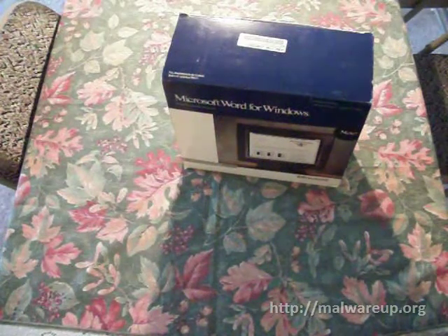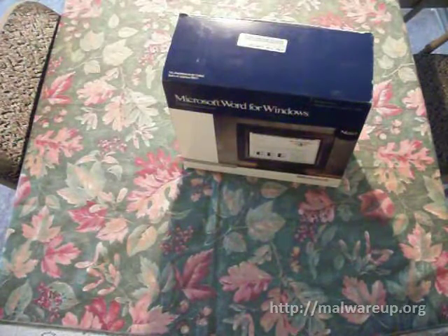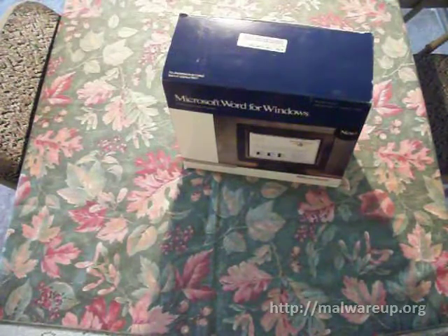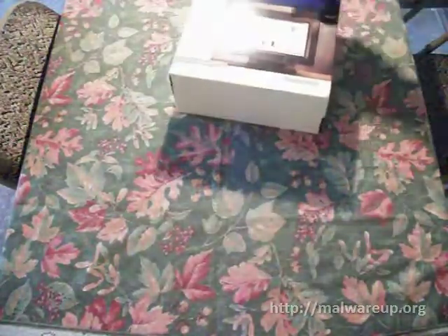Hey guys, this is a particularly interesting unboxing today. This is probably going to be the last one for a while. You guys have already seen the unboxing of Windows 3.1 and unboxing Windows 95. This is a little bit different — we have something a little bit more rare, a little bit harder to find. It's Microsoft Word for Windows version 1.0.